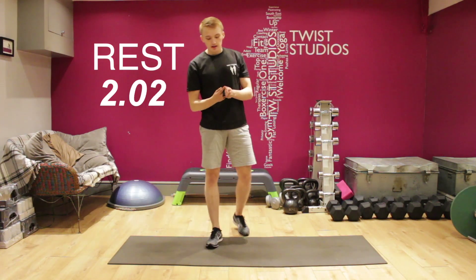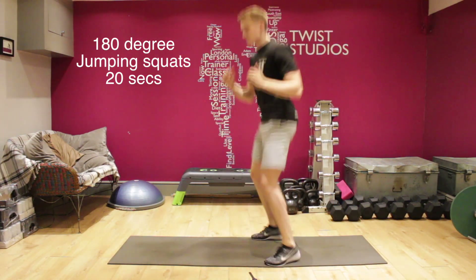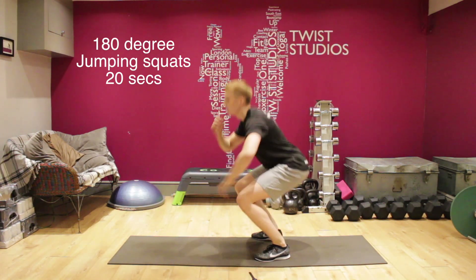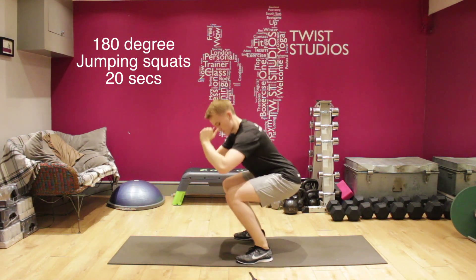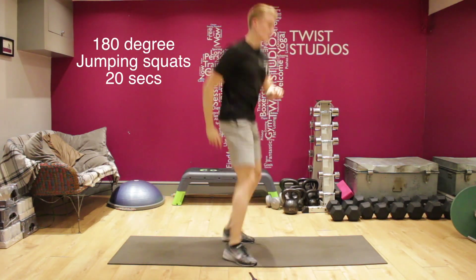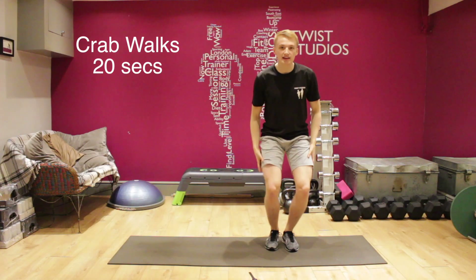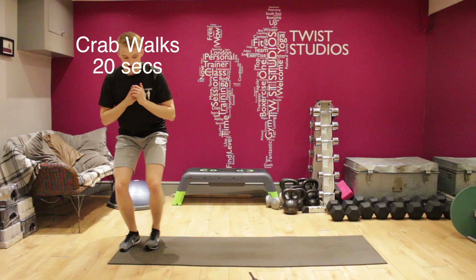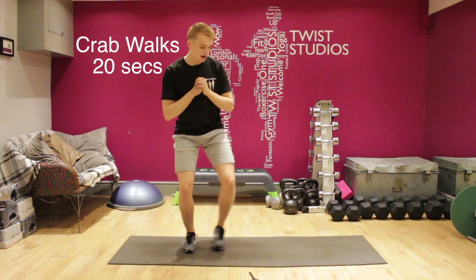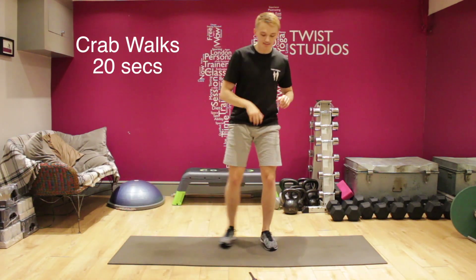Here we go — three, two, one. Squat and rotate. Try and keep that chest up, try and be nice and explosive so you get enough height to fully rotate. Ten more seconds. Good — crab walks now, so small squat, side to side and back. Make sure the knees are bent enough so you're actually putting some load onto those quads. Ten more seconds. Three, two, one — and relax there. Good stuff, shake out the legs.